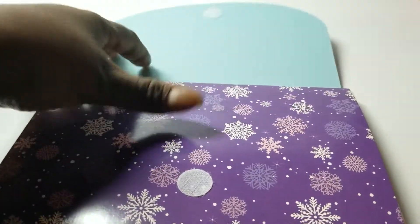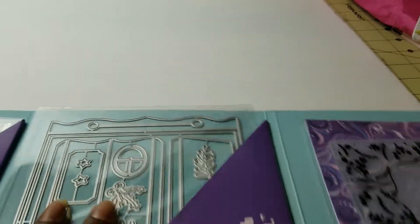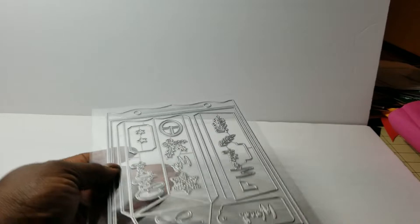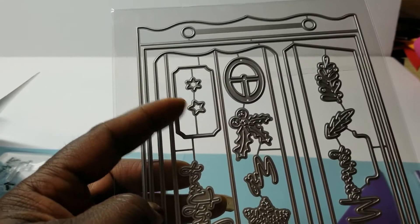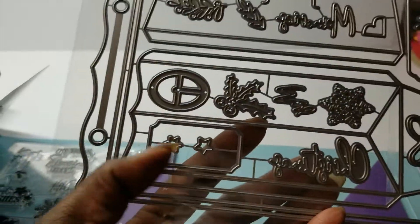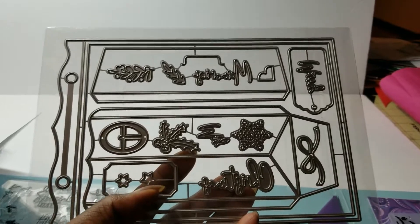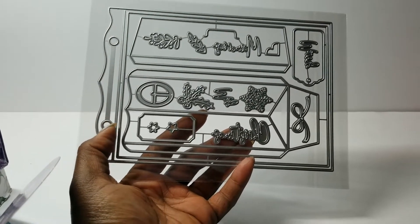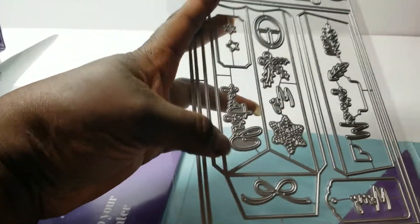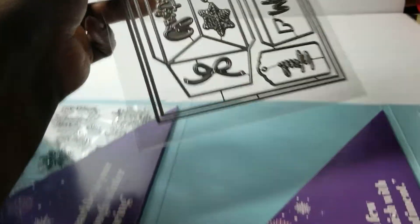The die set in this box is the bomb. If you saw my video on the Christmas on a Dime YouTube hop, you saw me make the mini album with the foam tape as the binding — and that's where I got the idea. It was from this die. It's like a shopping bag, or you can make it into a mini album. You can see the pieces for the side, then words, bows, and layering pieces — this is fabulous.